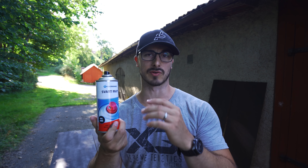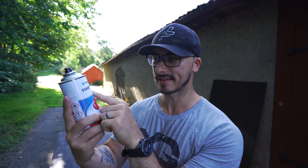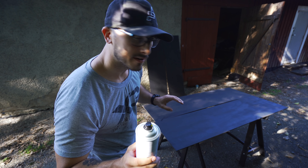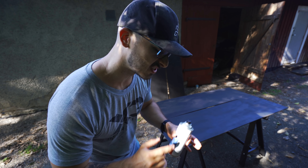I'm not using any special spray paint or anything like that. This is just a regular can you can buy at any hardware store, I think anywhere in the world. This is matte black — or black matte. That's gonna be the Swedish word of today: 'Svart' is black. I think one can is gonna cover approximately one and a half boards, so if you've got a lot of boards you need a lot of cans.